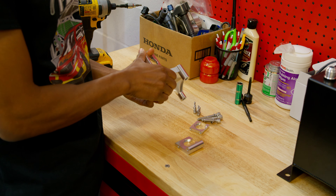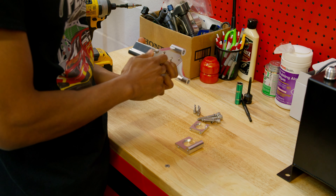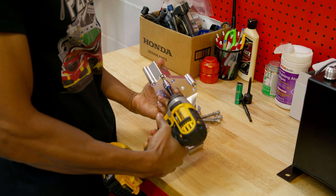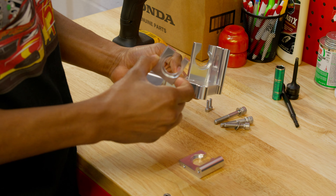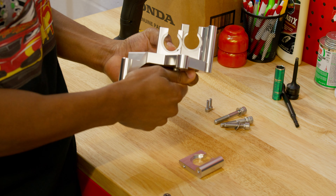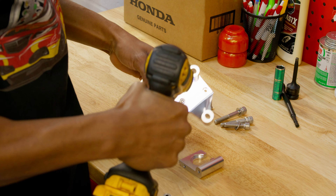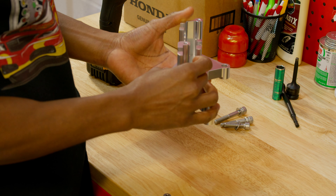I'm going to take this first one, put it here, and start to thread it in. These are all of your small bolts that go in here first. I just like to cinch it up with the DeWalt. Now we're putting the small bracket on, keeping it all facing the same direction. I'm going to turn it upside down, just cinch up the bolts a little bit, and then move on to the third and final bracket.